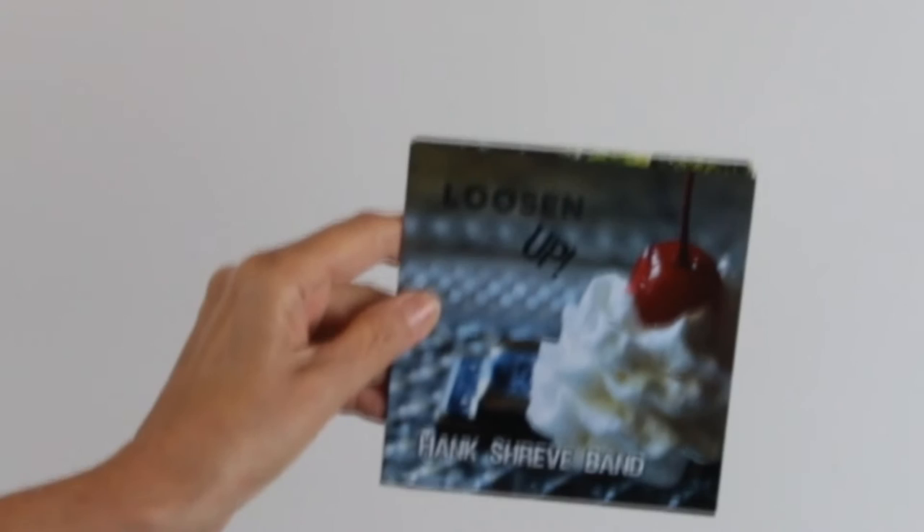These are fully assembled and individually shrink wrapped. What a beautiful package with plenty of print space.